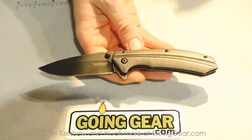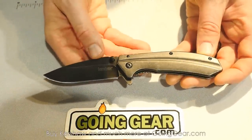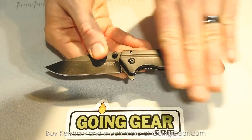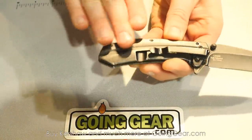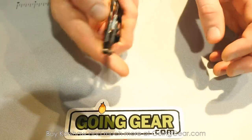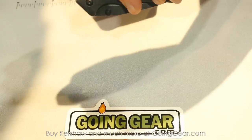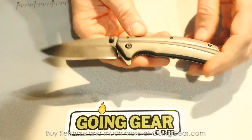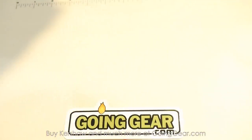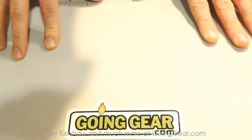Another new knife for this year is called the Filter. It's part of our value-priced Starter Series. It has contoured steel handles and a contoured steel frame lock — a really cool feature at this price point. SpeedSafe assisted opening and a deep carry pocket clip. It's the same price point as the rest of the Starter Series: $29.95.